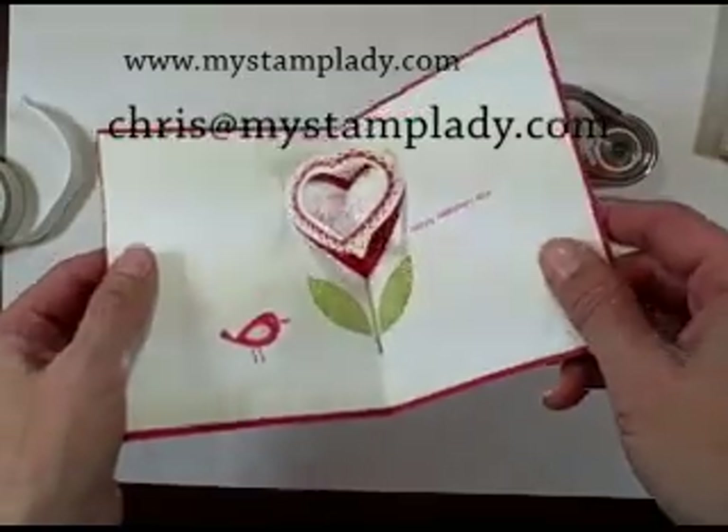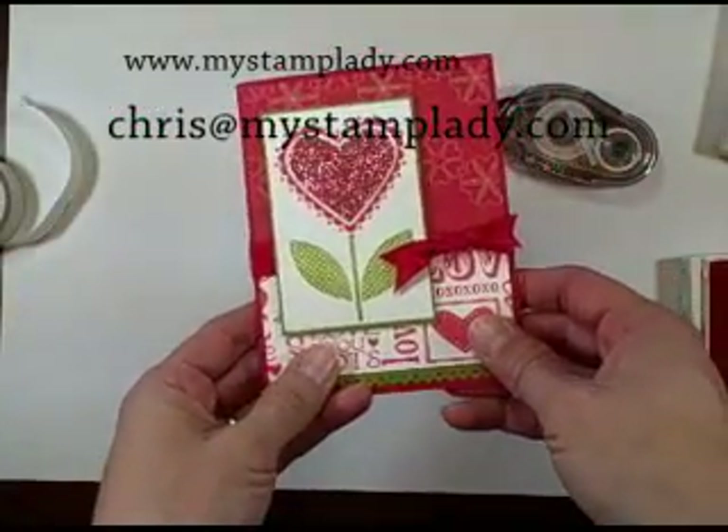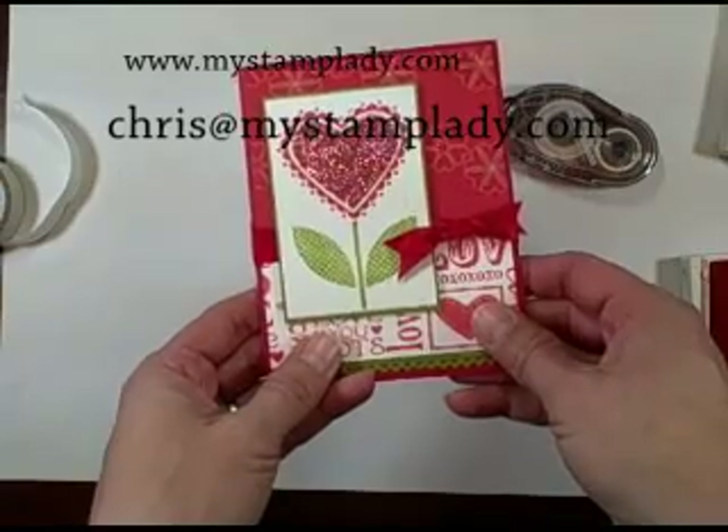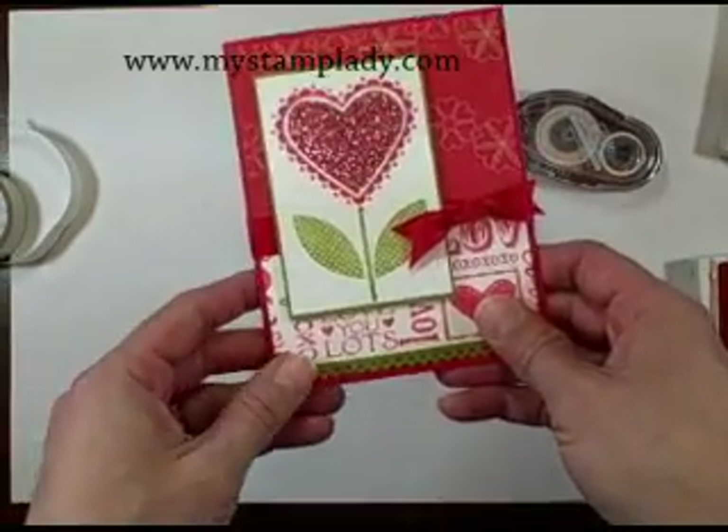I hope you enjoyed learning how to make this pop-out heart. If you have any questions, be sure to go to my website www.mystamplady.com. Thanks for watching and look for more videos on my YouTube site. Bye bye.